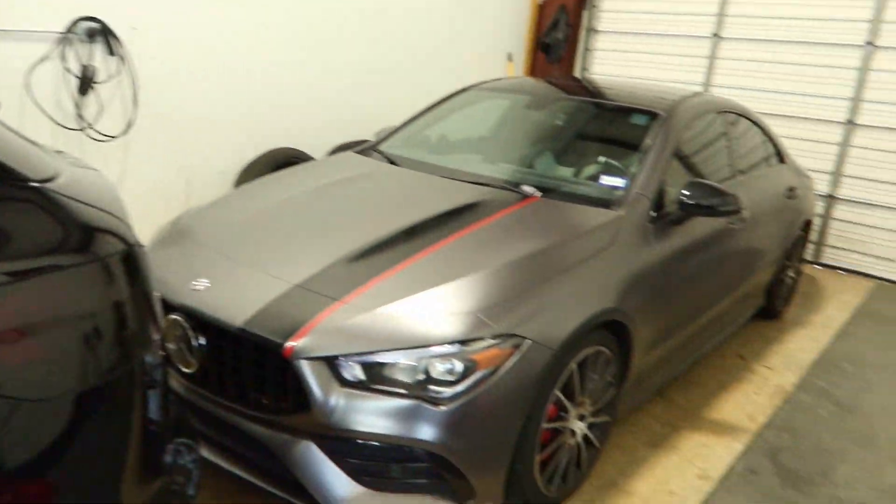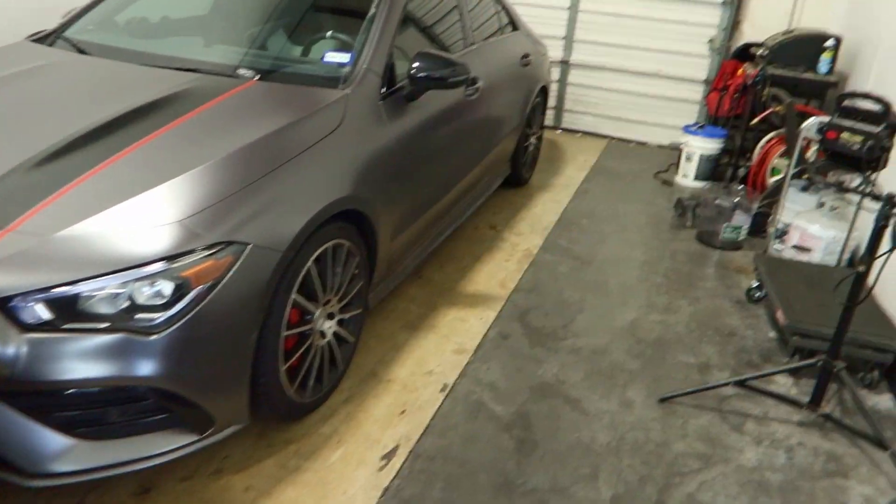We have a packed house — let's talk about this car for a little bit. Actually, let me pull it outside first.